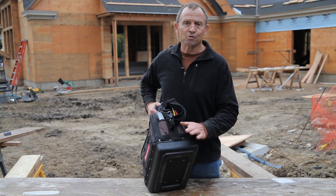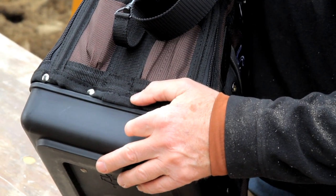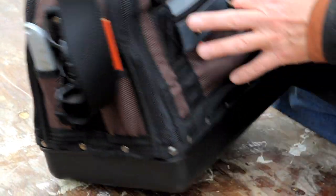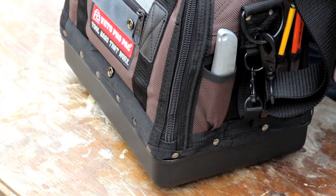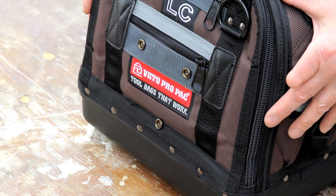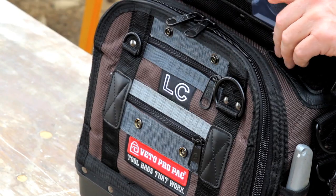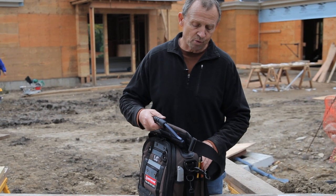All Vito ProPak bags come with a three millimeter thick polypropylene base for weather protection and also to add stability to the bag to keep it from tipping over. The outside body fabric is 1800 denier nylon, which is a rugged, tough nylon fabric that's weatherproof to protect your tools from the weather.